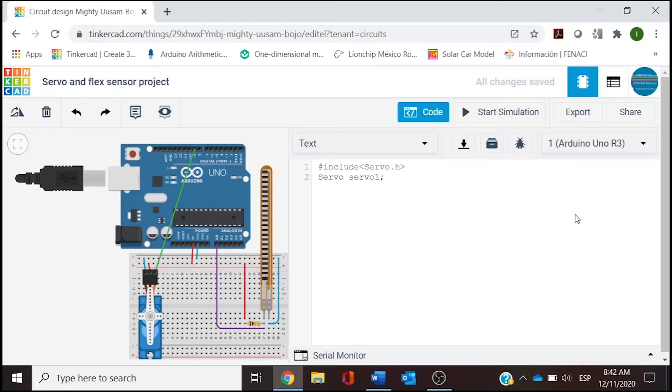We need to create an object called 'servo1' since we have only one servo, so we type 'Servo servo1;' closing with a semicolon. Then we need to define the analog input to measure the flex sensor position, so we declare a constant integer called 'flexPin' connected to analog zero, closing with a semicolon. Those are our variables. Next is void setup with its parentheses and brackets.